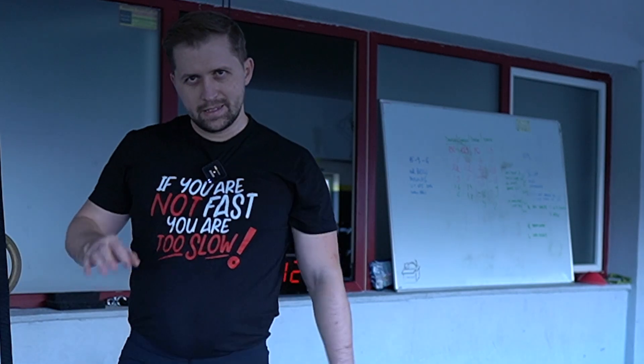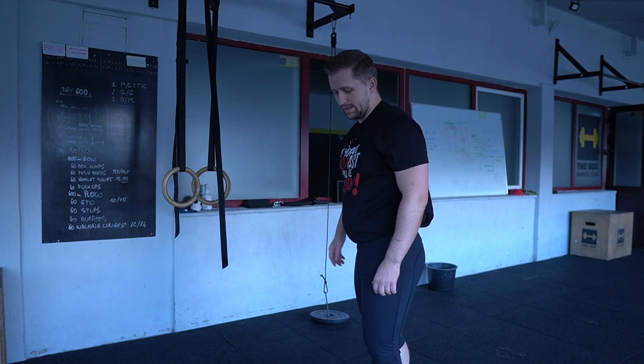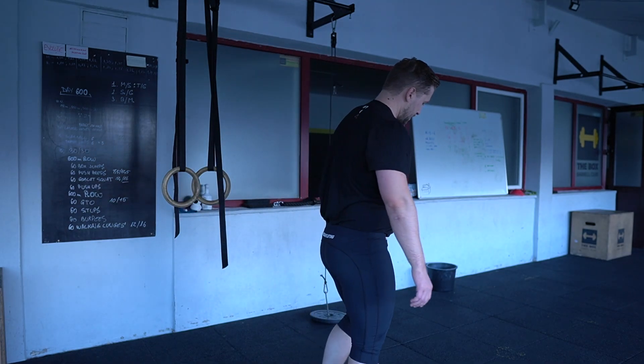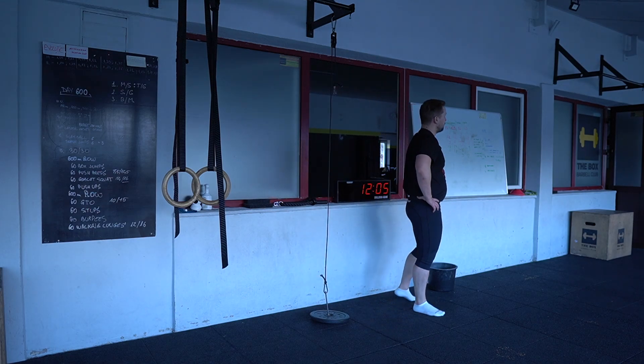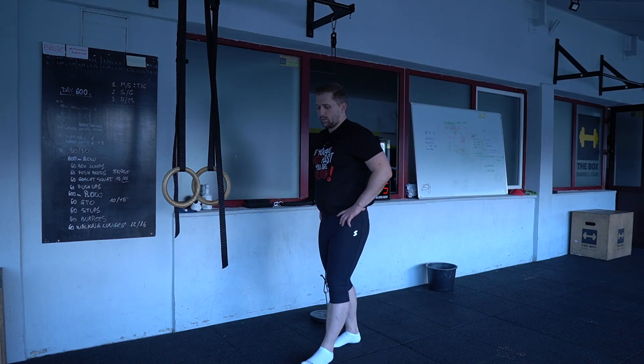Good exercise, it's going very well. Please let me know here in the comment section below what you think we are working with this exercise and what we fix. It will be interesting to see your opinion, because the exercise is very tricky, and I'm curious to see what you think.